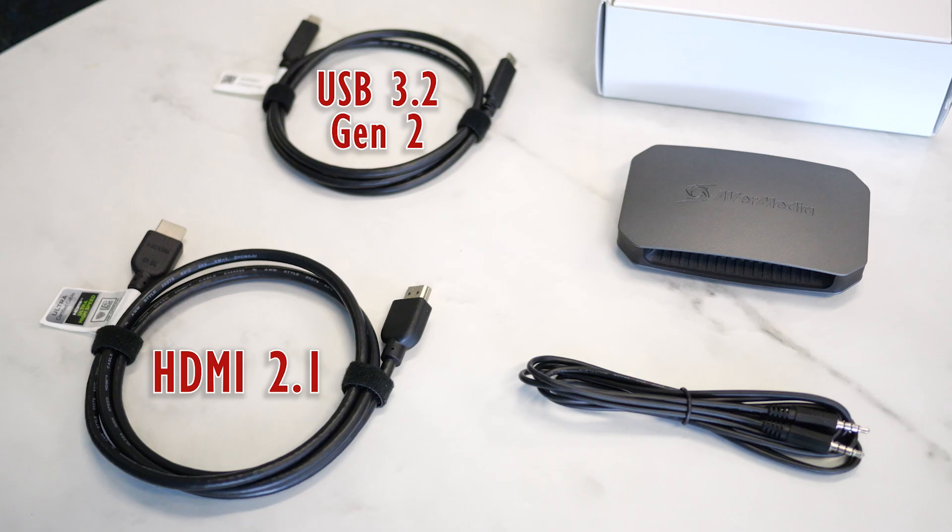The great thing about USB capture cards is they often work out of the box with no need to download special drivers. So let's just plug this device in and see what happens. I'm using the two cables provided in the box because they're both specifically designed to handle the needs of this device.